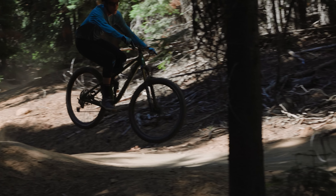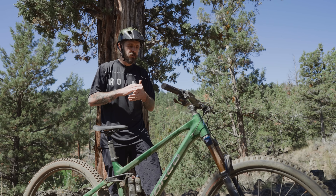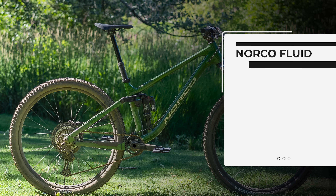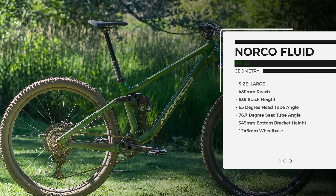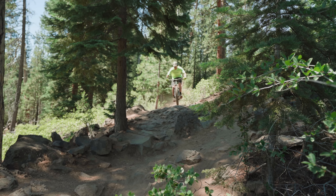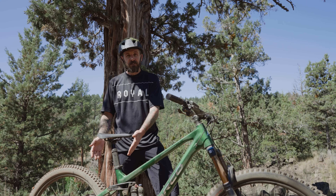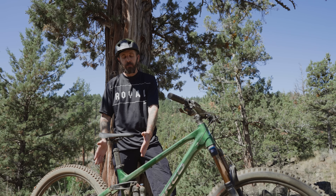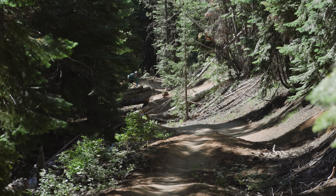We have a size large here. At 5'11", with a 480mm reach, it seems spot on. The seat tube angle is 76.67 degrees on the large. Depending on size, a small will have a 76-degree angle and a double XL will have a 77.3-degree angle. Each different size also has a different rear center or chainstay length, which affects the overall wheelbase and keeps you centered over the bike for best performance.